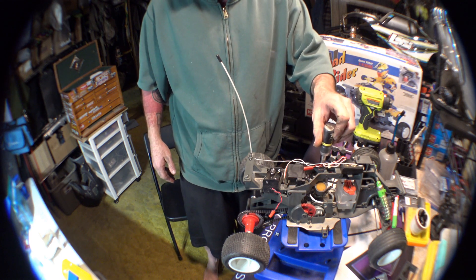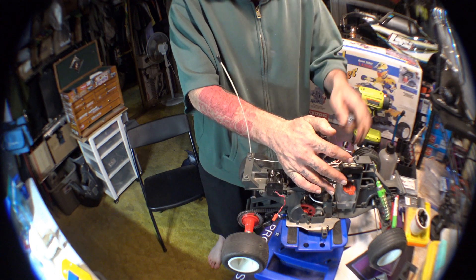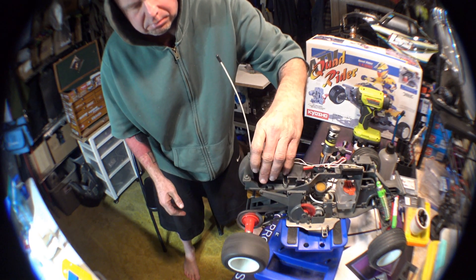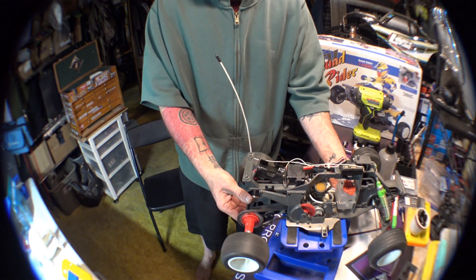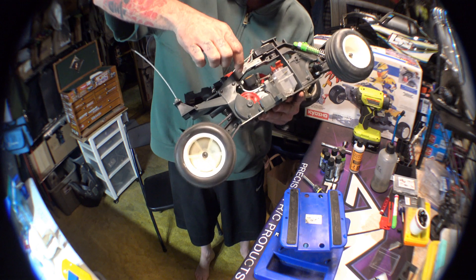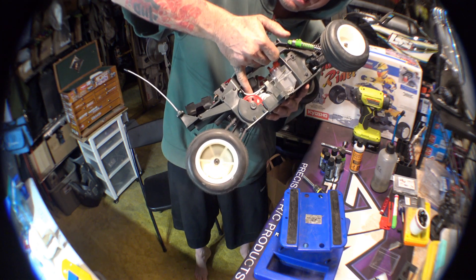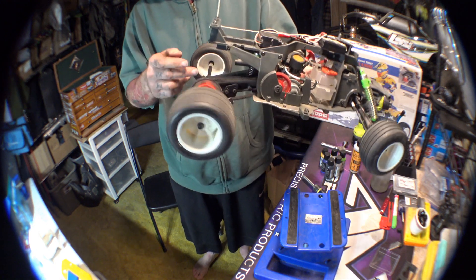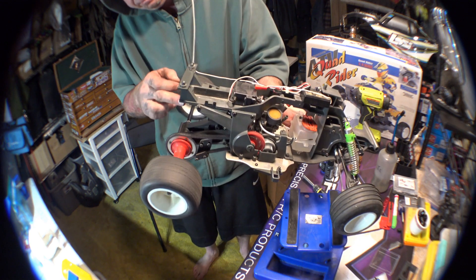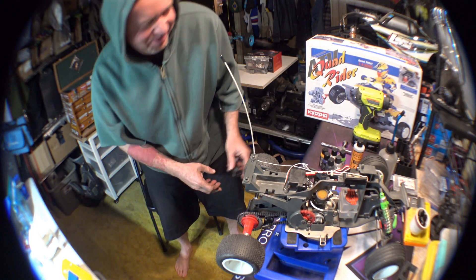It should still be primed from the last hit. Are we in the first pull club? First pull club! Beautiful. Let me give it some gas. I can run this thing right in my backyard — it's not loud at all. I'm super excited about this .12. I love that smell — it's a little smoky, but so what.